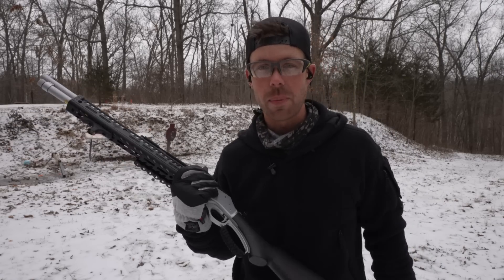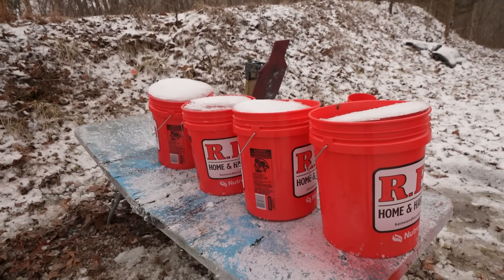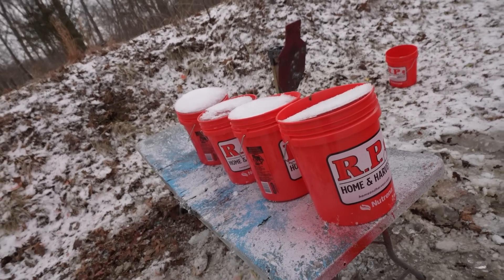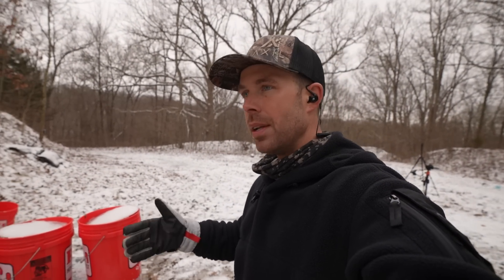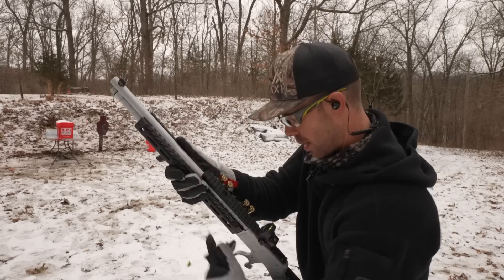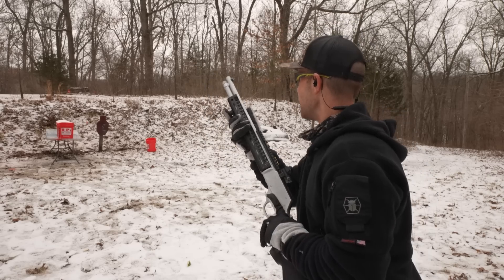The final test today is the penetration test — this is where these heavy hard cast bullets are really supposed to shine. On the table I have four five-gallon buckets filled with water that I left outside for about a week. My goal was to get these things to freeze all the way through, but I'd say it's probably 80% ice with a little bit of water in there. If they were frozen solid all the way through, I'd say there's no way the bullet gets through all four. My prediction: it'll probably go through the first one and stop in the second. Let's find out.